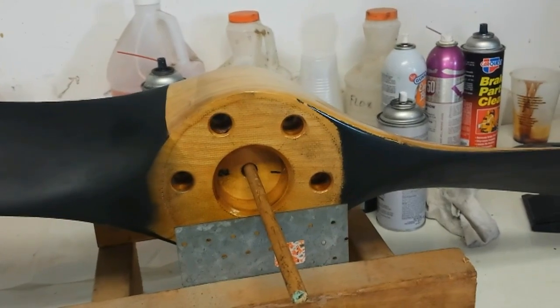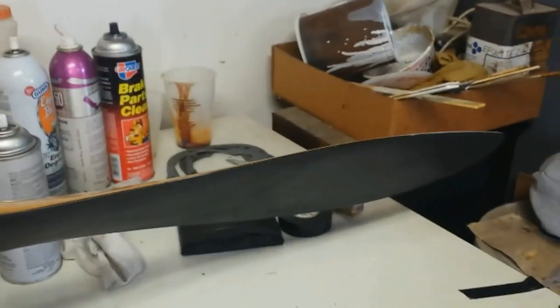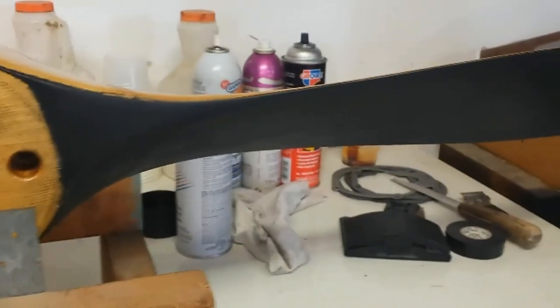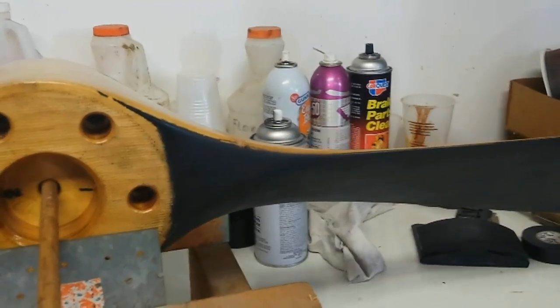So let's go spray some more paint on it. Or let's try it one more time here just to make sure — we don't want to spray more paint if we don't have to. Yeah, that right blade's still a little bit heavy.